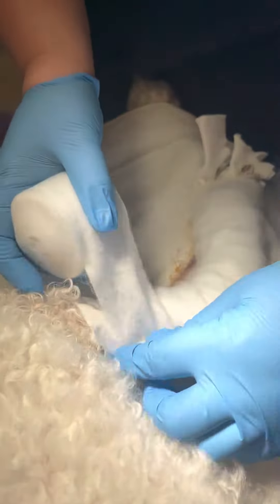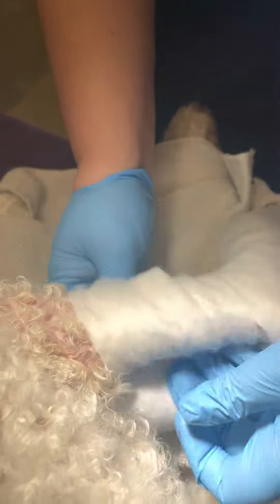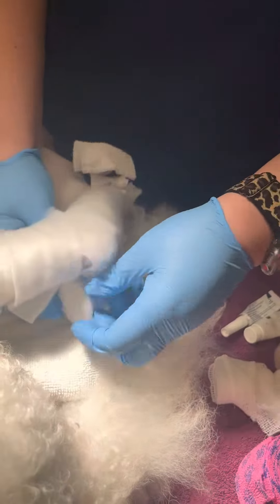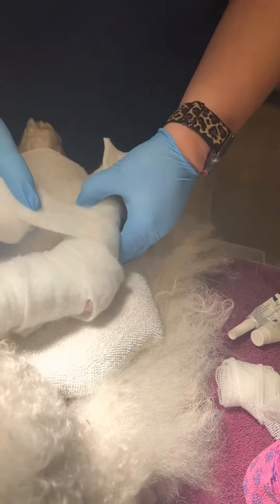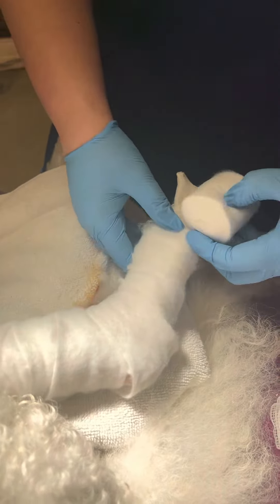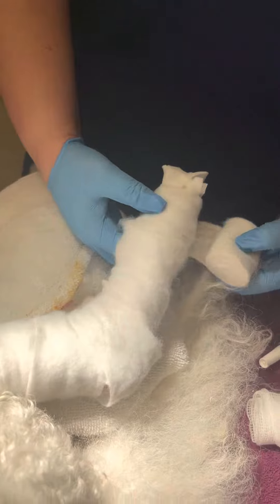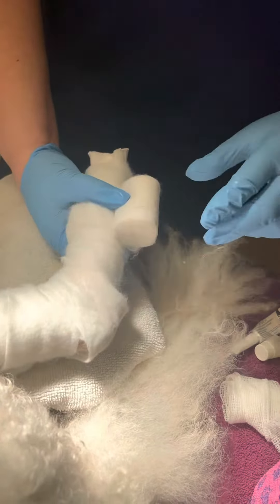I'm going to do a couple of layers. Okay. Oops. My little tail out of the way.